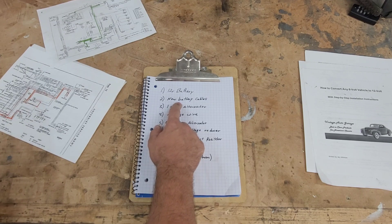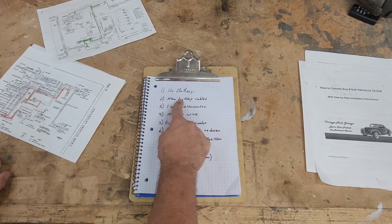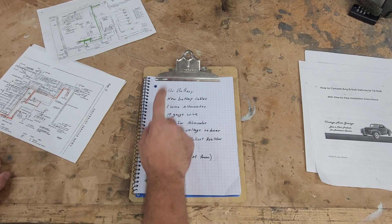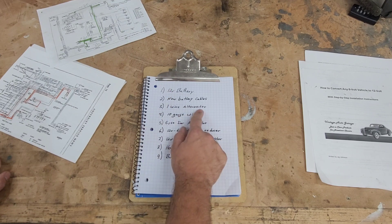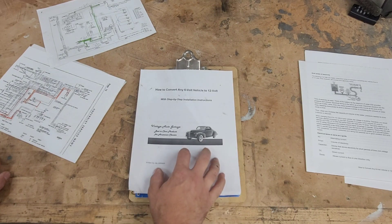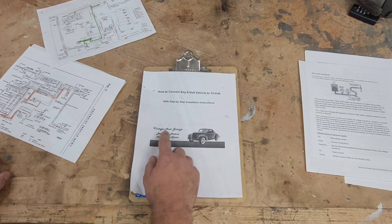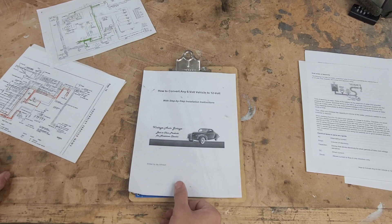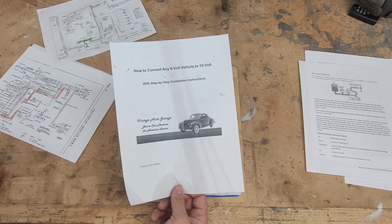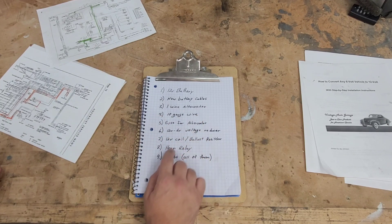For the GMC guys who have a 6-volt positive ground system, now that we're switching to a 12-volt negative ground system, you're going to need new battery cables to be properly color-coordinated and make sure everything is where it needs to be. Three, a one-wire alternator - that's what we're going to be using for this conversion. If you are going to use an externally regulated alternator, I'm going to include a step-by-step how-to guide from Vintage Auto Garage - I'll put a link in the description. Four, we're going to need a 10-gauge wire - I'll go into that a little bit later.